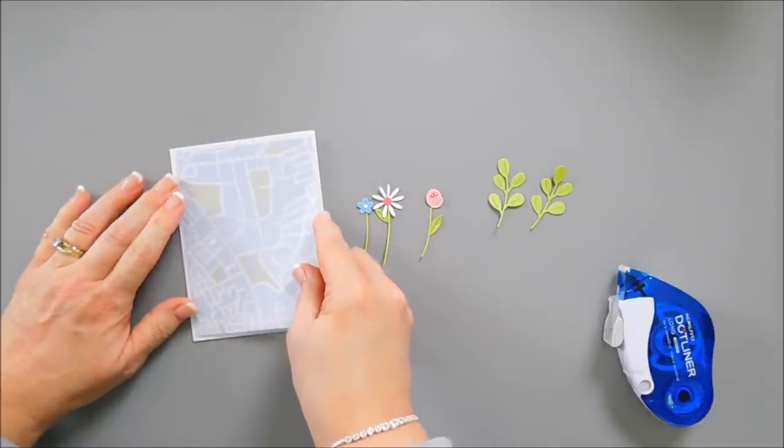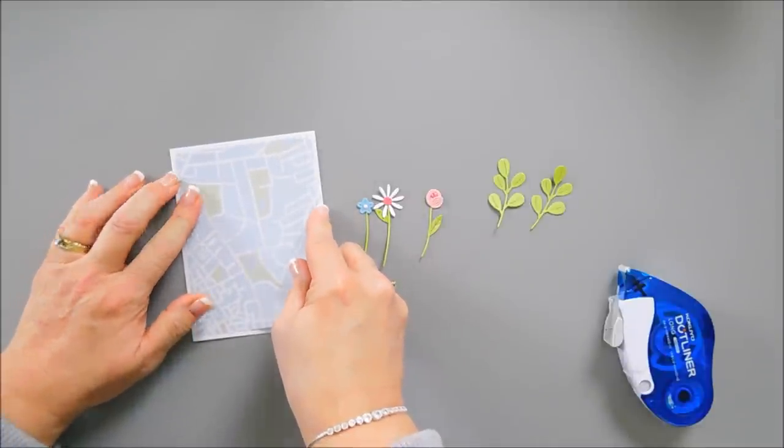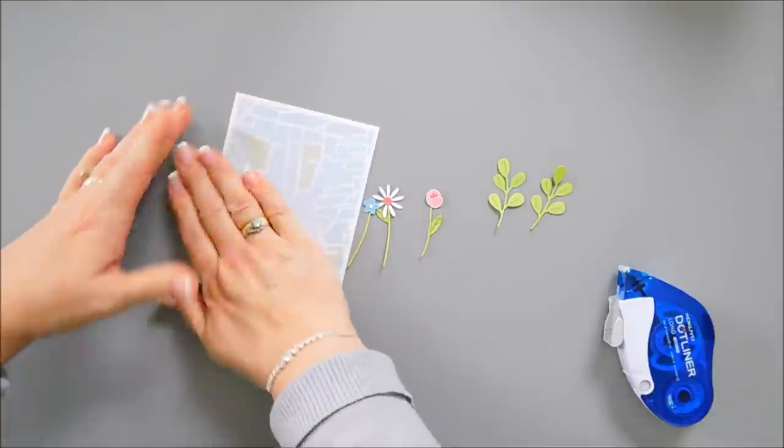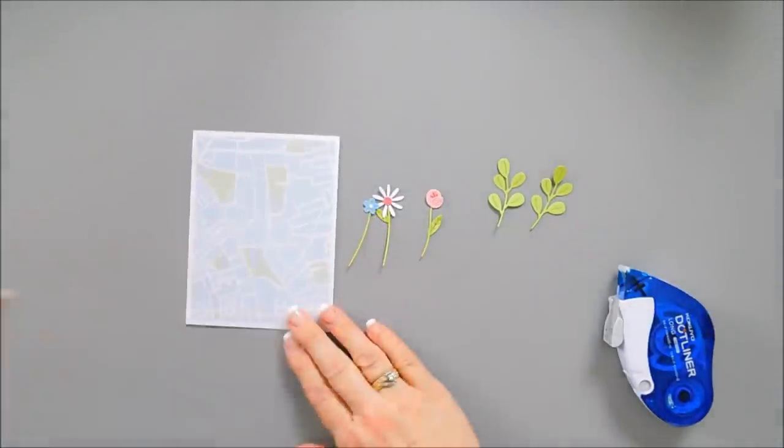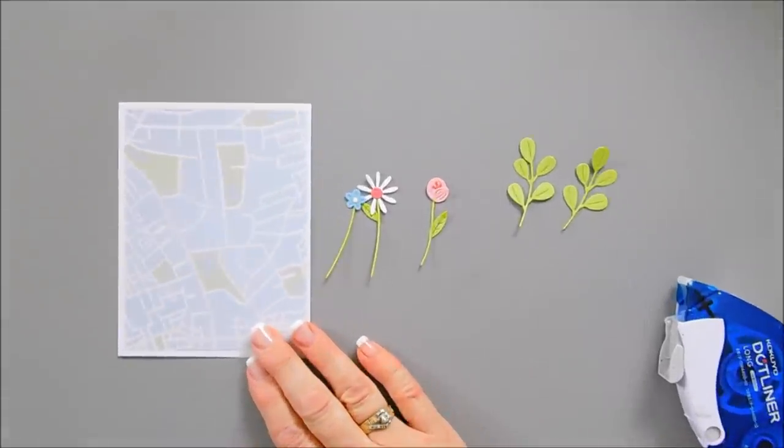This is pattern paper from the Picket Fences 6x6 paper pad that came with the kit this month. It's kind of like an aerial view of a map, sort of.